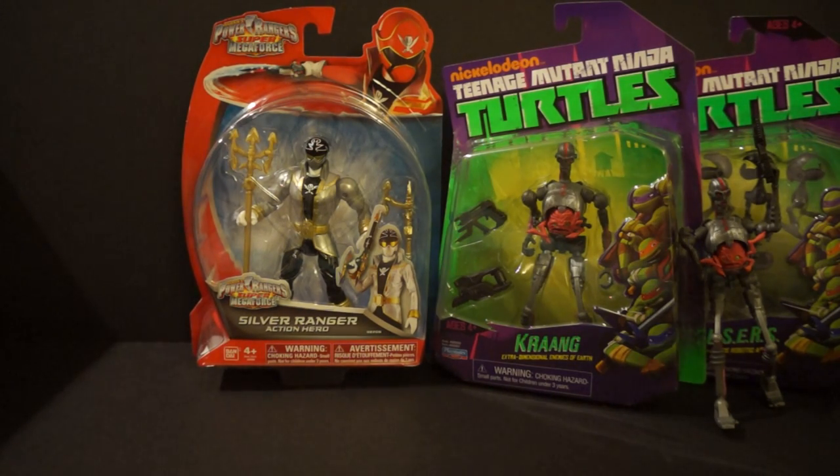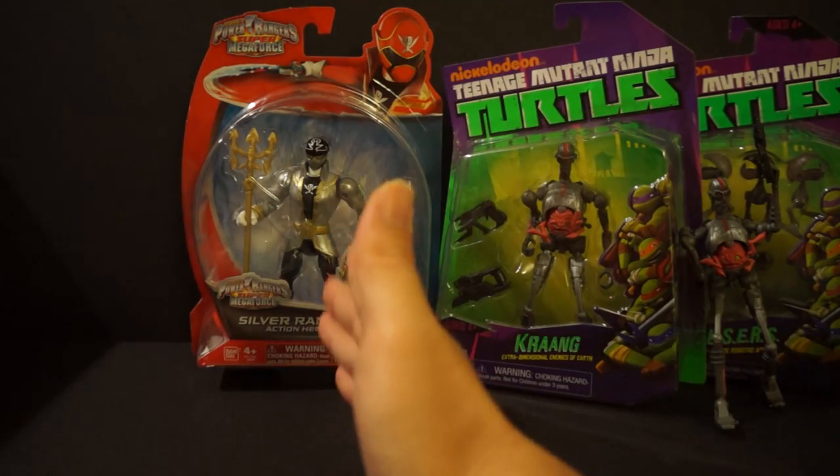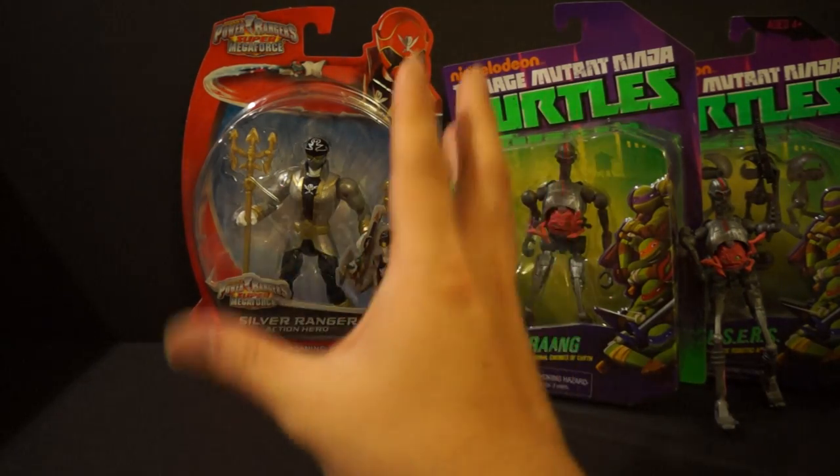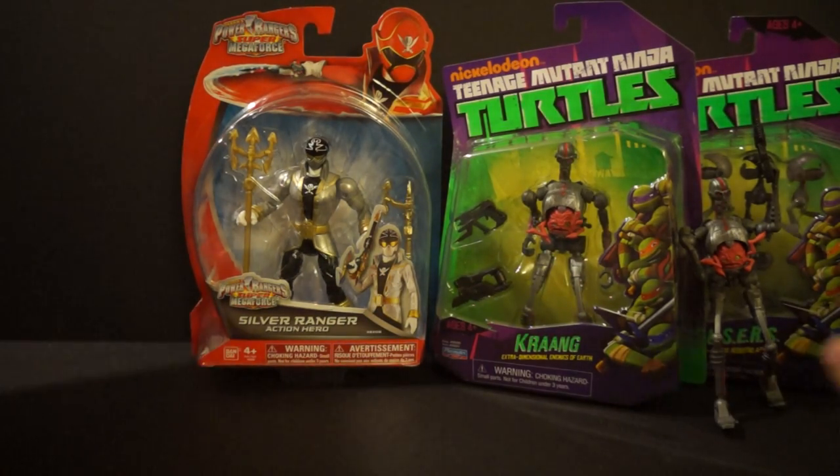So we've got the $7.99 figures, the $8.99 figure — that's not that big of a gap. But here is the one that is a pretty big gap.